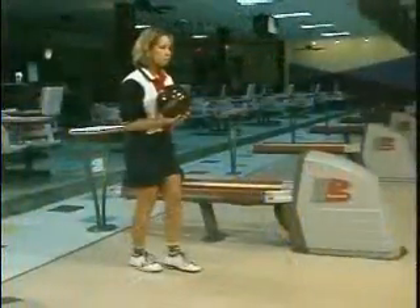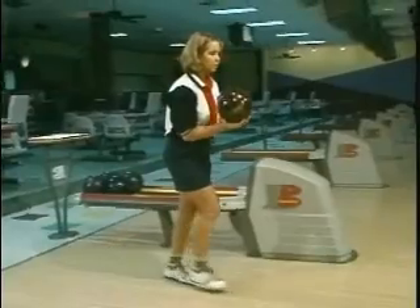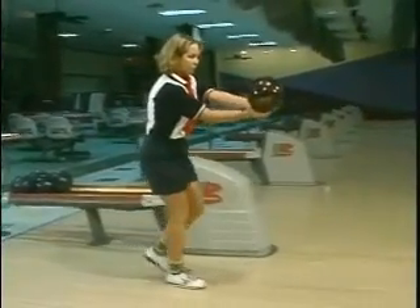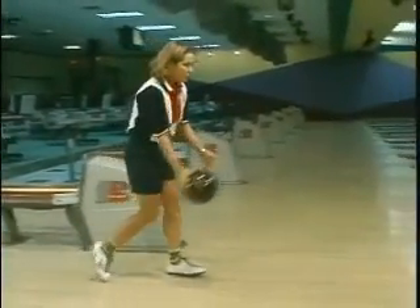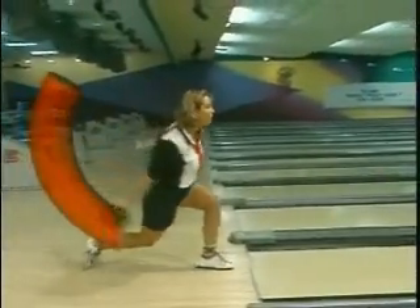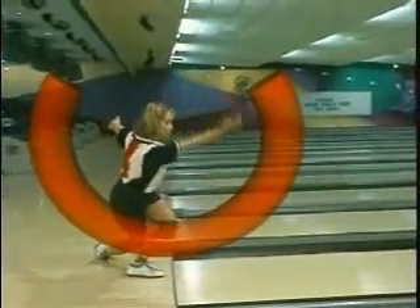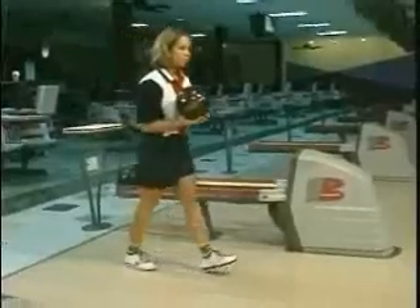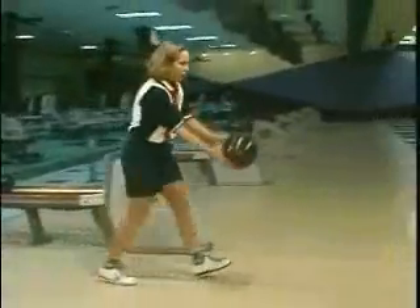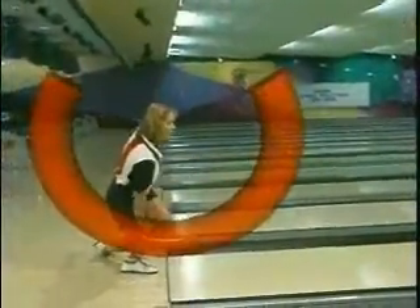Now we're going to have Deandra demonstrate the side radius view. You'll notice as Deandra goes into her approach, that big full swing to the top. As the ball starts down, the arm stays fully extended through the bottom of the swing — it looks almost like a half circle — and that arm continues up to a full follow through. It's not an over extension where the arm goes too far out, and it's not cut short. That big full side radius view gives you a great release every time.